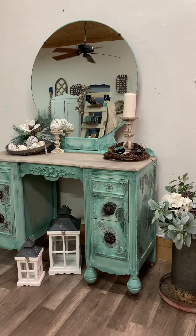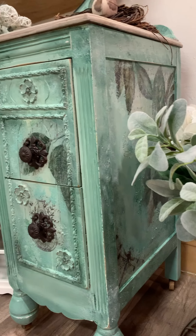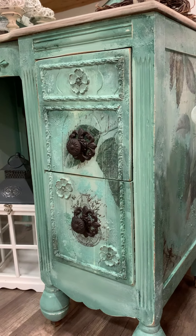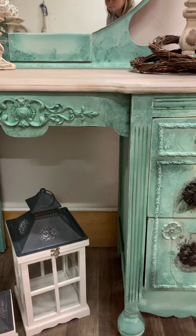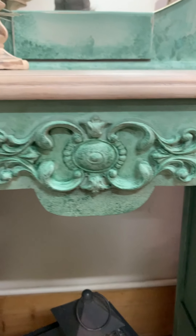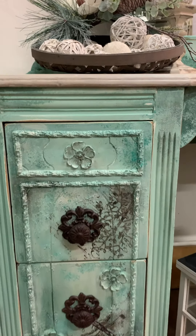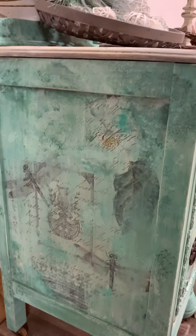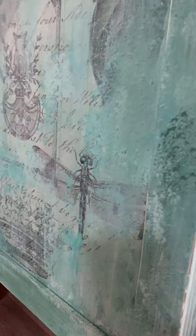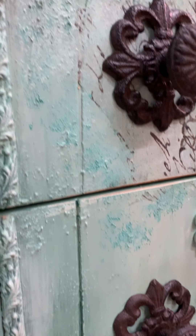Here's a walk-around look at the vanity once I finished it. It's very bohemian in style because of all the layers, textures, colors, and patterns. I used WoodUBend moldings to dress up the vanity, as it was rather simple originally. You can't even tell where the tissue paper starts and stops because of all the layers of paint and texture applied. New hardware from Hobby Lobby completed the look.